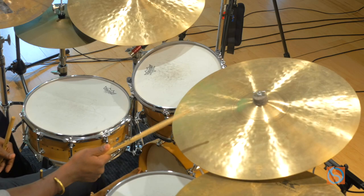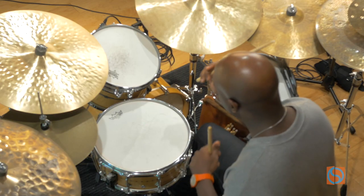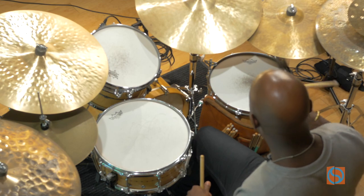On the ride cymbal, it's right in the meaty part of the cymbal like this. With the snare drum it's in the center of the drum like this. On the tom like this. On the floor tom like this.